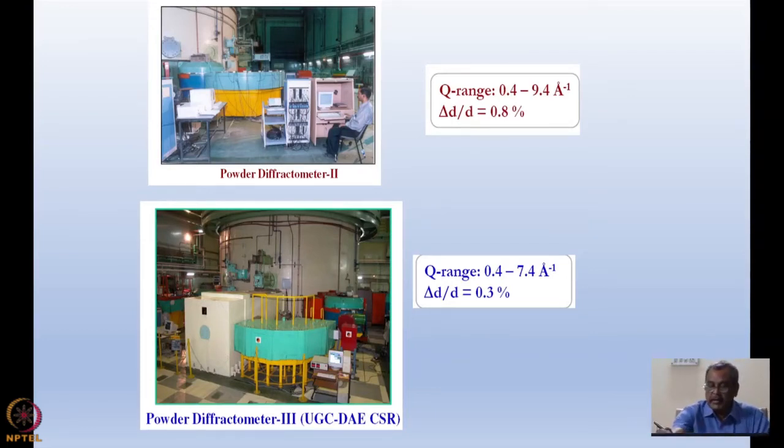You can see they have very similar Q ranges, but this one has slightly better resolution because Δd/d is 0.3 percent versus 0.8 percent. This powder diffractometer is a magnetic powder diffractometer. It is maintained by an organization known as UGC-DAE CSR and is run by the Solid State Physics Division scientists at Bhabha Atomic Research Centre.